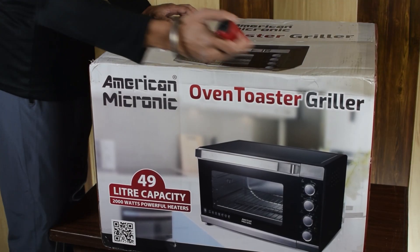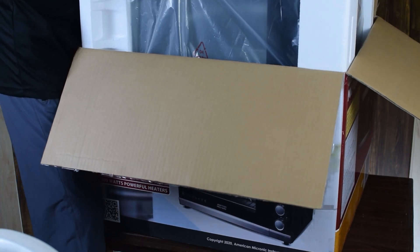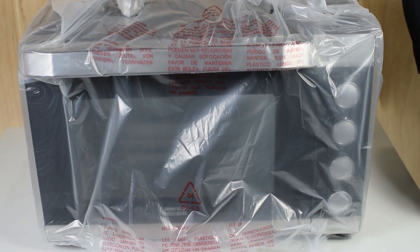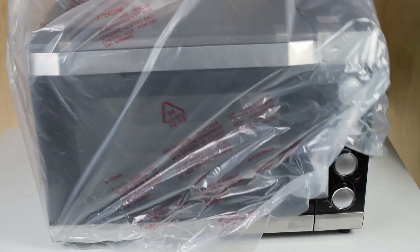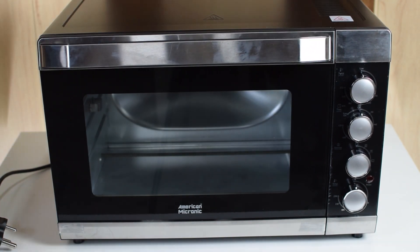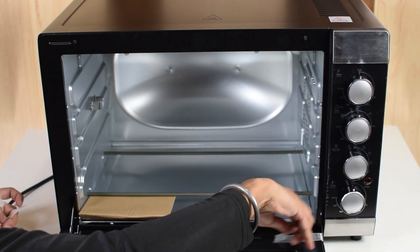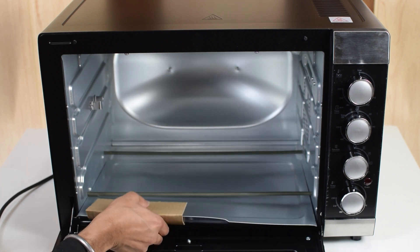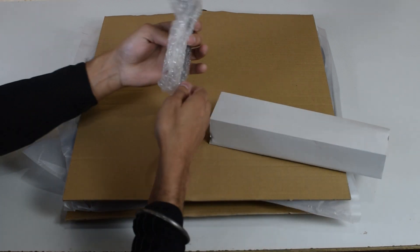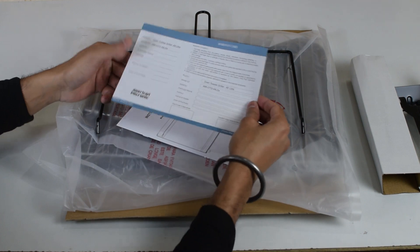Let's unbox the OTG and its accessories. Taking the OTG out of the box and unwrapping it. The crumb tray is already placed at the bottom of the oven. With this we get a tray handle. The OTG also comes with a warranty card and instruction manual.